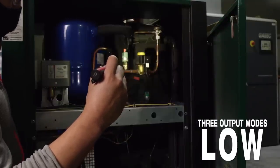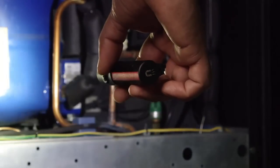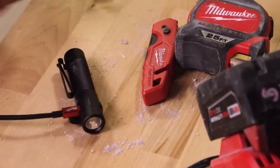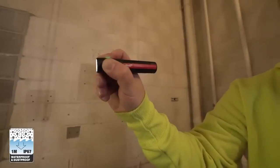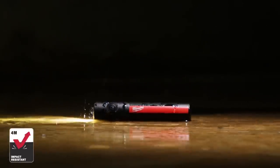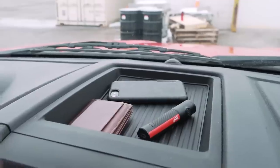With its durable construction and IP67 rating, it can withstand tough job site conditions. Powered by a built-in battery, this flashlight is reliable and rechargeable. Backed by a two-year warranty, it's a reliable lighting solution for professionals on the go.